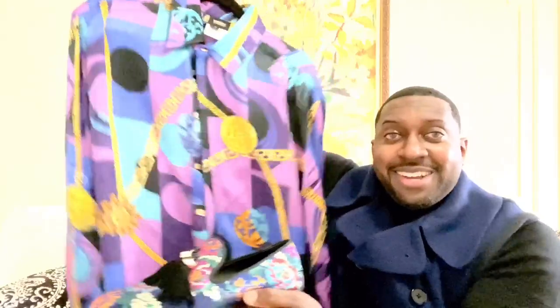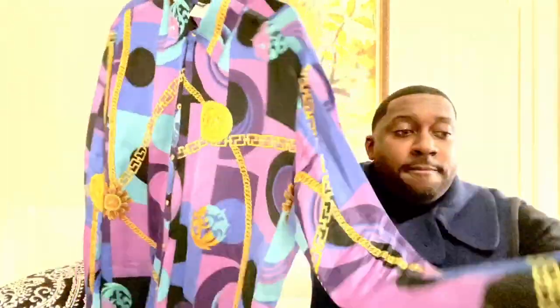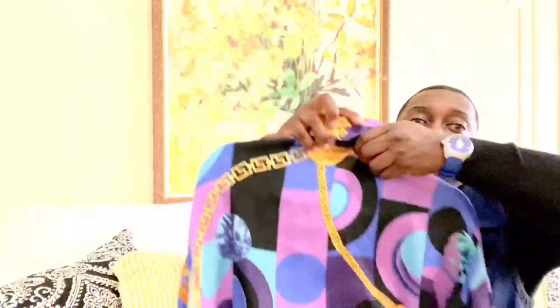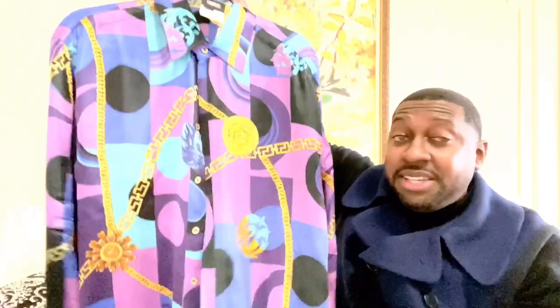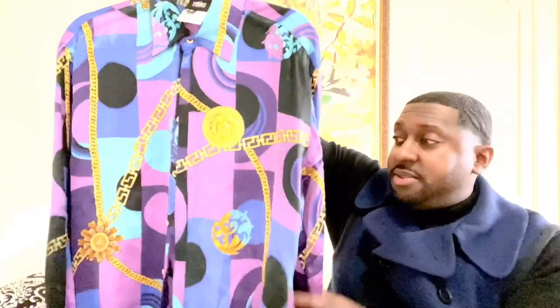Check it out with the shoe — stay tuned for the end, I'll be showing you a short video of me wearing the outfit. Look how it complements it nicely. It does have double buttons, and the back is plain. Even when you lift up the collar, you also have the design. If you're interested in vintage Versace shirts, you can watch my other videos — I do have a couple of other videos featuring silk shirts.